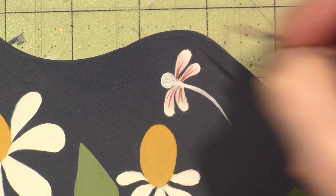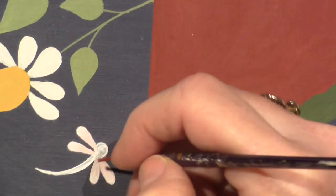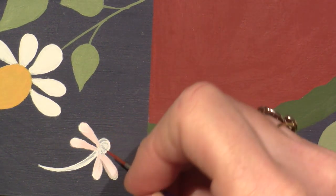That's great — it kind of just gives the wings dimension. My brush tip is splitting a bit, so it's not the greatest, but it's working.